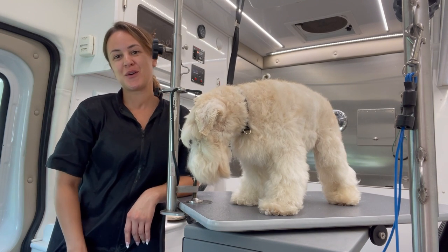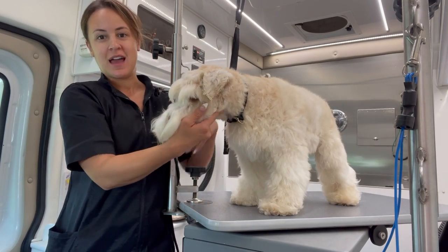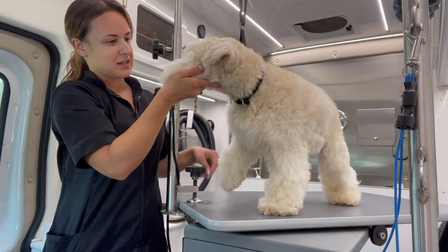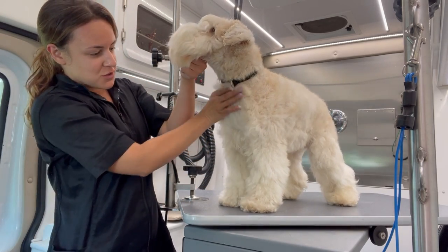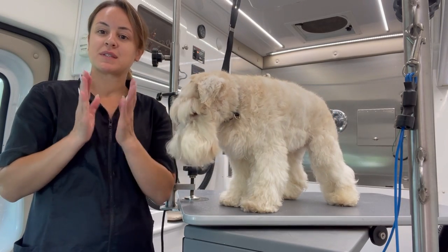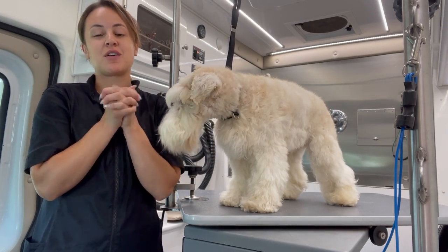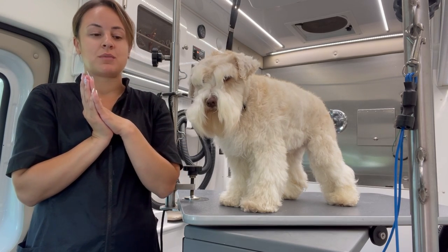Hey guys, what's up? It's Laura Ventura with Paws and All. Today I have Simba here — he's a schnauzer mix. I usually give him a schnauzer cut and do him every eight weeks, but today he is matted, and it's a very, very sad day because I'm going to have to shave him down.